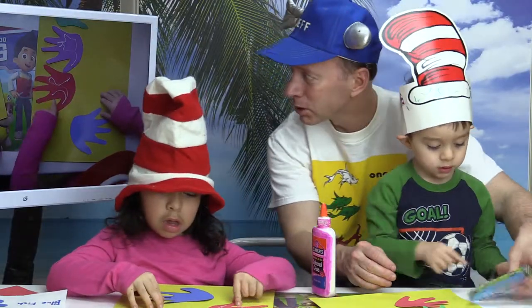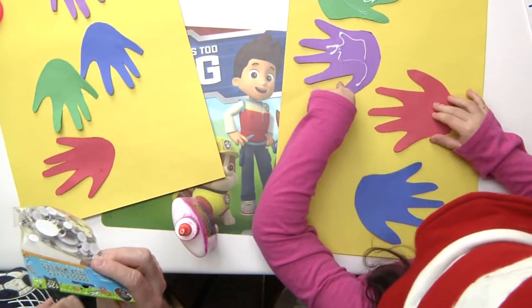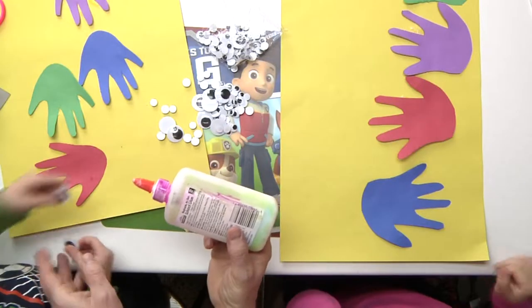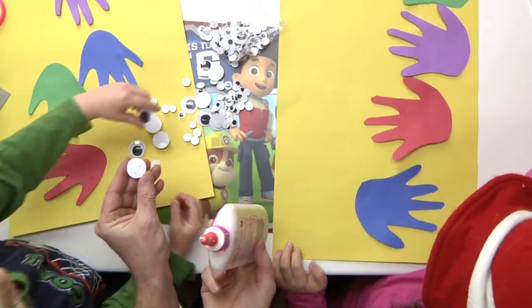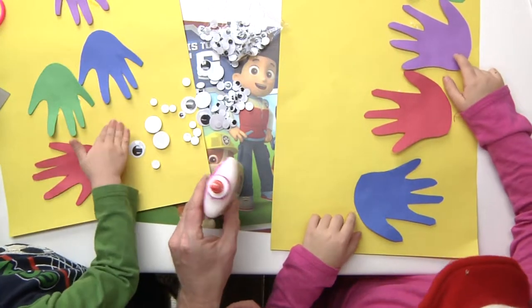Now are you ready for some googly eyes? I want the big eyes! We've got some googly eyes. If you don't have googly eyes, you can always just take your marker and put a dot for the eye. Put a little bit of glue on the back of the eye. All right Lucas, go ahead and put that eye down. Do you want googly eyes too, Angelina, or do you want to draw your own?